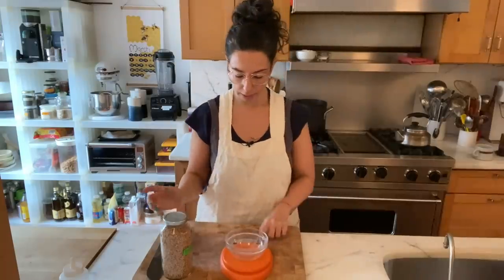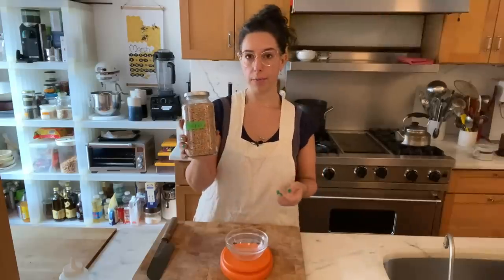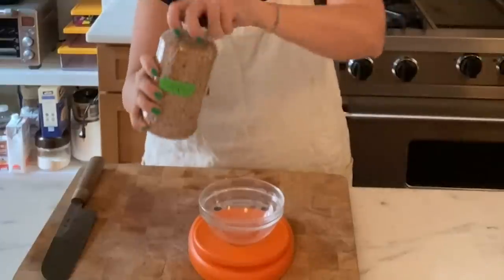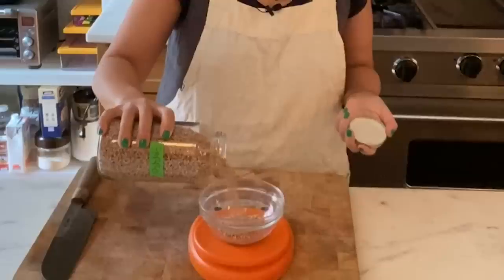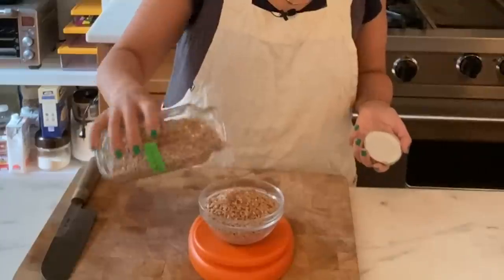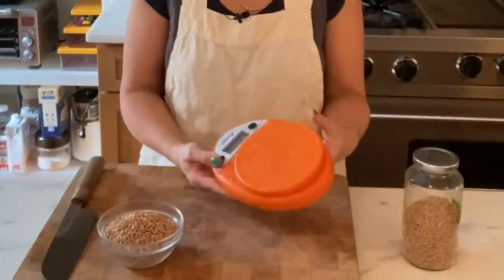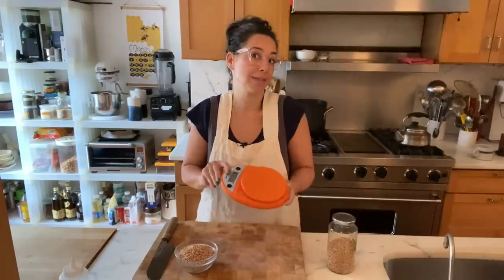For example, if a recipe calls for half a pound of farro, I keep that stuff in a jar like this, and instead of having to get out a measuring cup, I can just weigh it out on the scale. That way I know I didn't have to use anything else and it's in the bowl it's going to be in. It's super compact, really simple — on/off, grams, ounces. That's it. You don't need anything more than that.